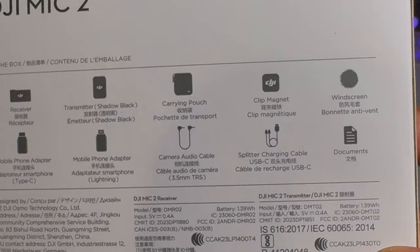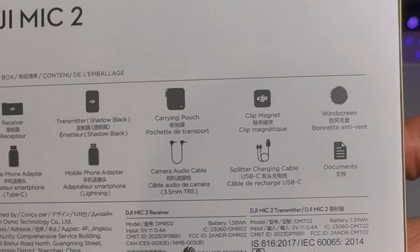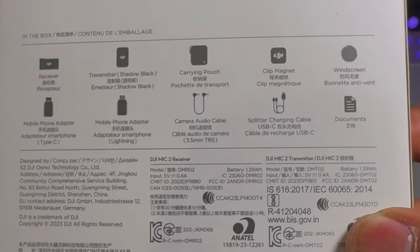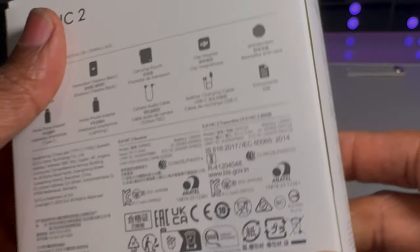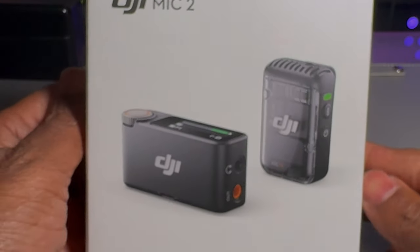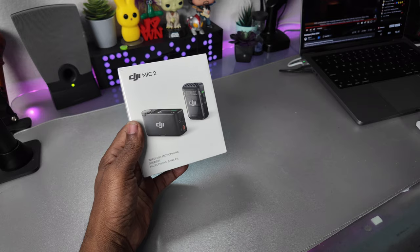We've got the receiver, the microphone, a little carrying pouch, magnetic clip, windscreen, mobile phone adapter — one's Type-C, one's Lightning — the camera audio cable, a split USB for charging, and some documentation. That's everything inside the box.